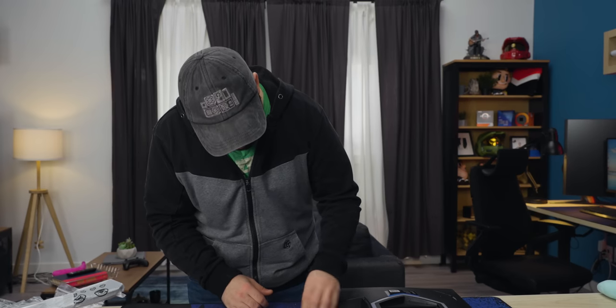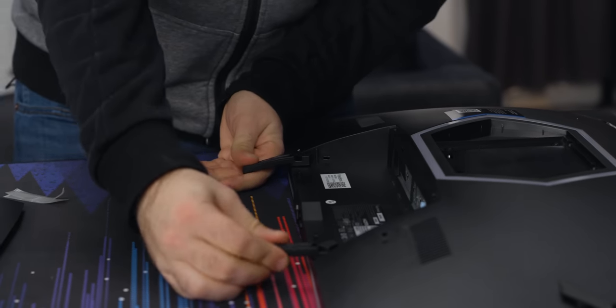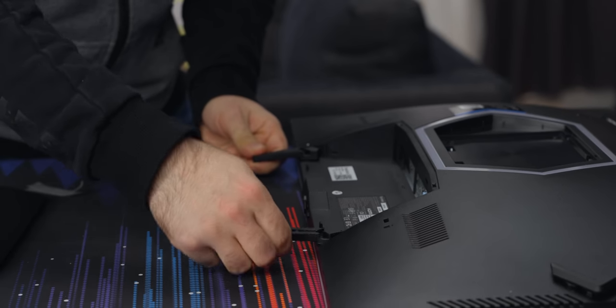Someone out there is going to complain and say they need all the extra buttons, but I don't think so. These are nifty cable management things — you can rotate them to get different angles for things. That's pretty neat.